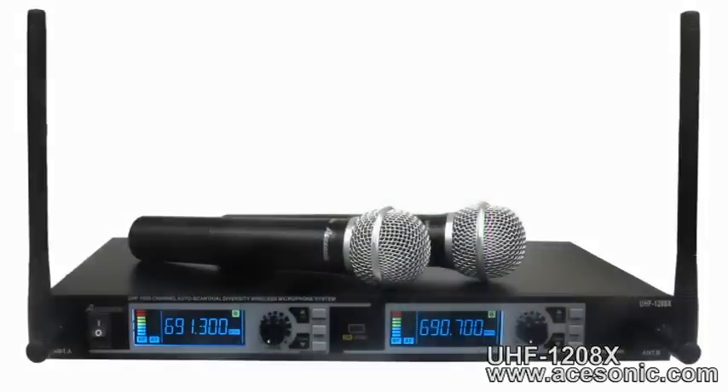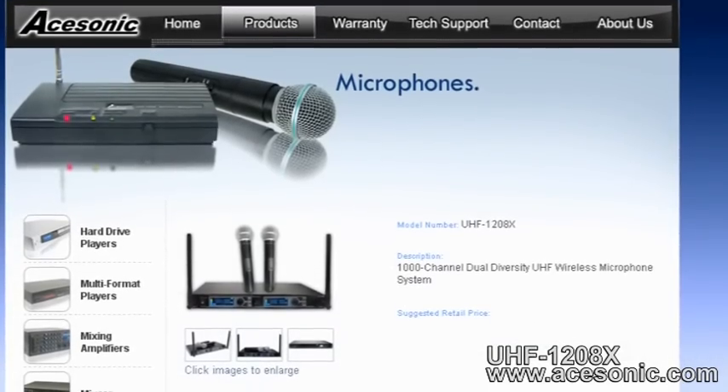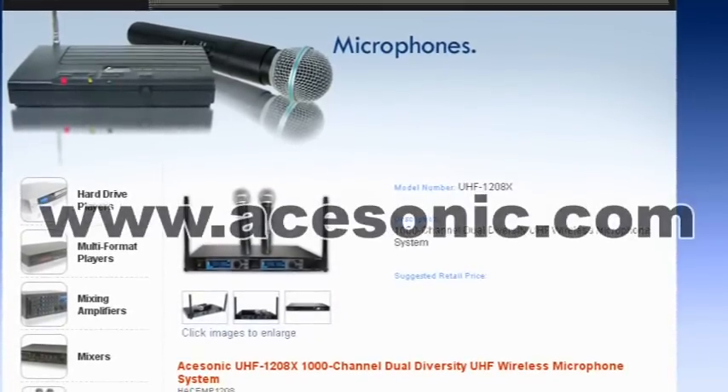And best of all, this high-end, intelligently designed wireless microphone system gives you amazing sound and functionality at a very affordable price. To learn more about the UHF 1208X and other Asonic products, please visit www.asonic.com.